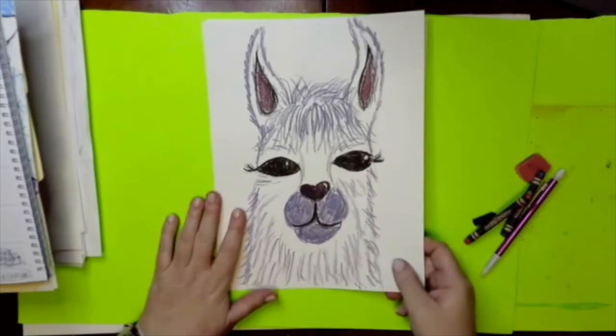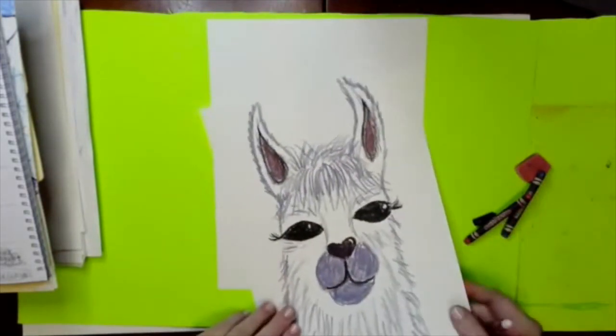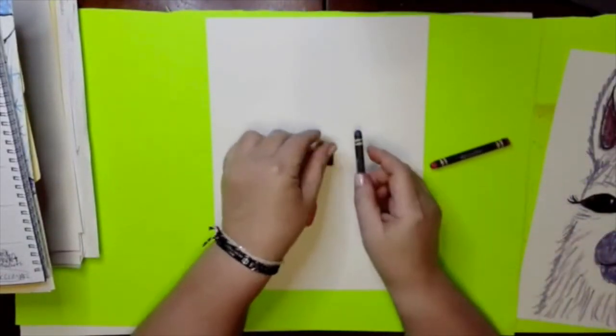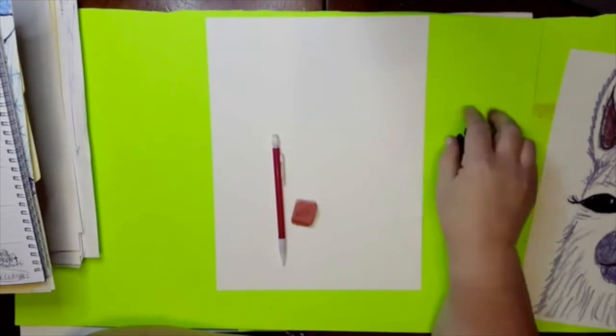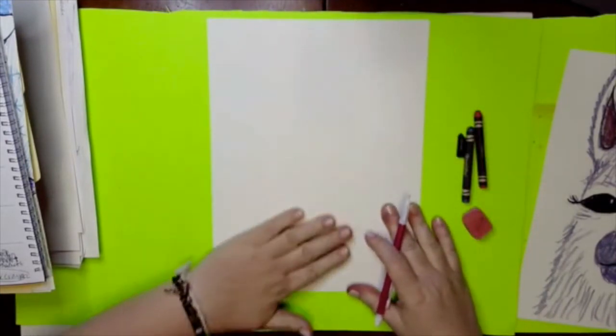For today we are just going to do the llama. You are going to need a piece of paper, pencil, eraser, a black crayon — I just have a little nub — a gray crayon, and if you want, a pink crayon. All right, let's get started.